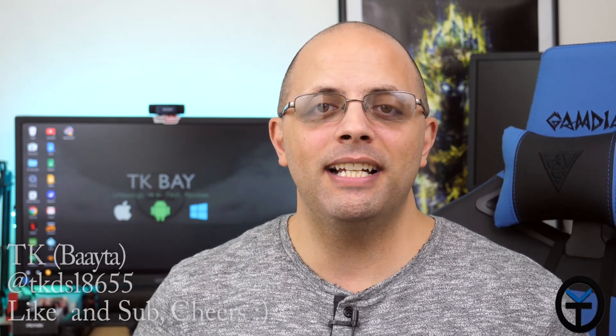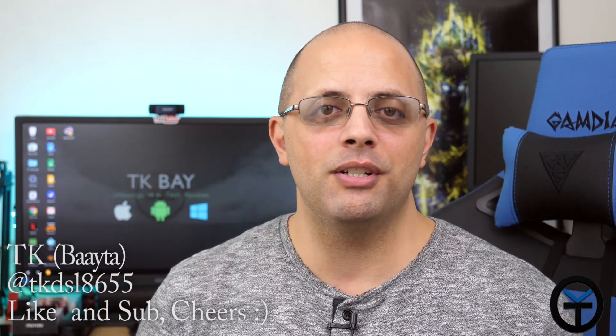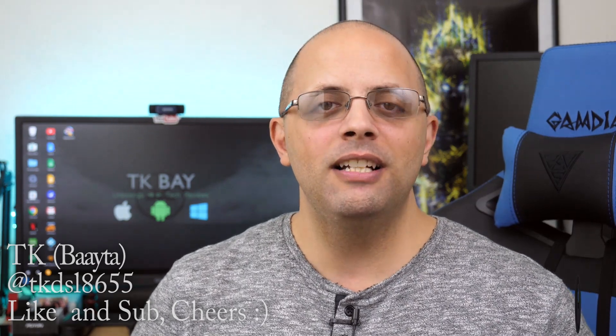Good morning everybody and welcome back to the channel. Today I have for you my unboxing and initial impressions of the brand new official retail version of the Galaxy S9 on Verizon. I want to say thank you very much to Verizon for allowing me to check out the Galaxy S9. I want to share with you guys the unboxing, the setup, and how it works with last year's Gear VR, as we don't actually have a new Gear VR announced in 2018. So this is TK — let's go ahead and check out the Galaxy S9 and the Gear VR.